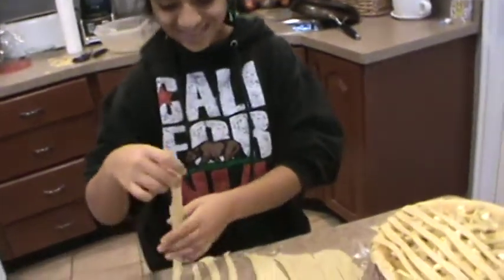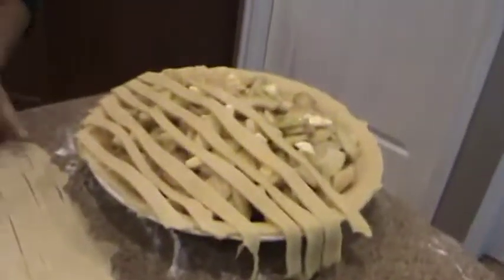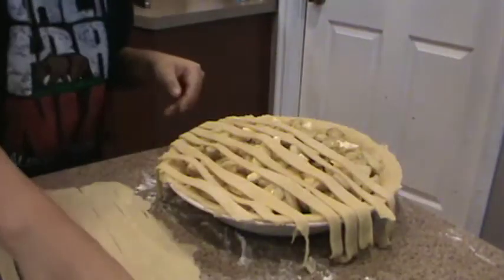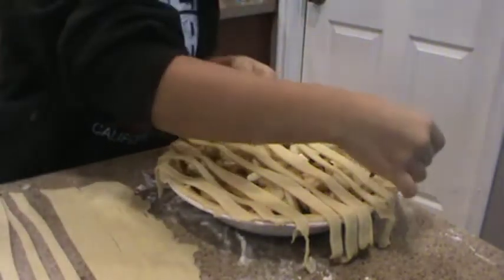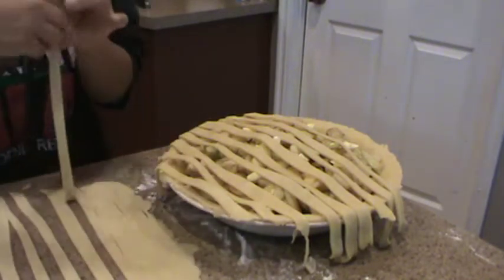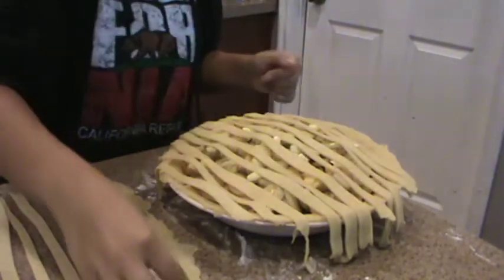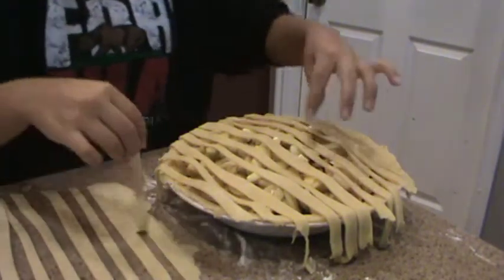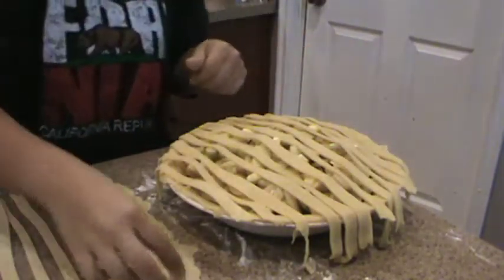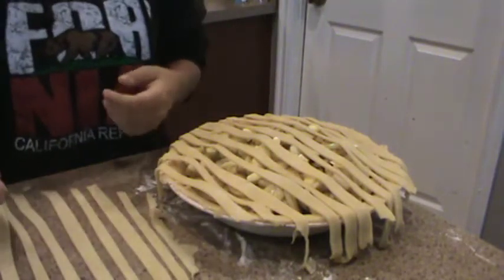And now for the lattice pie crust top tutorial by Alicia Cannon. What you want to do — we're having technical difficulties here — is the cross-stitch formation, making sure that each base is pretty much the width of the dough. And I put down the last piece here.